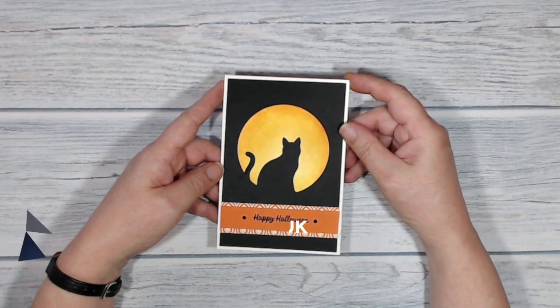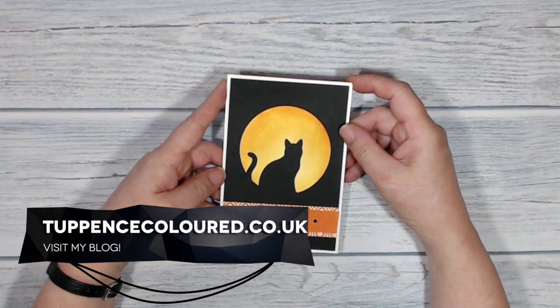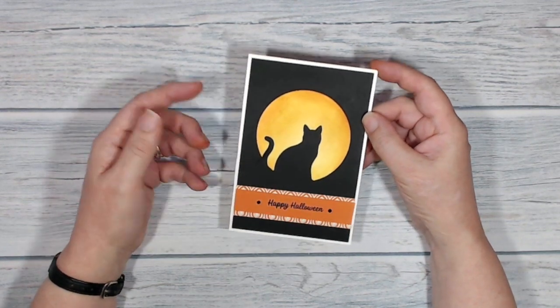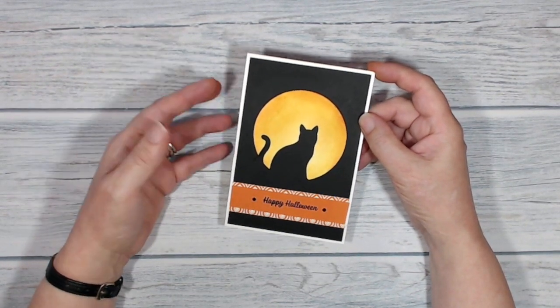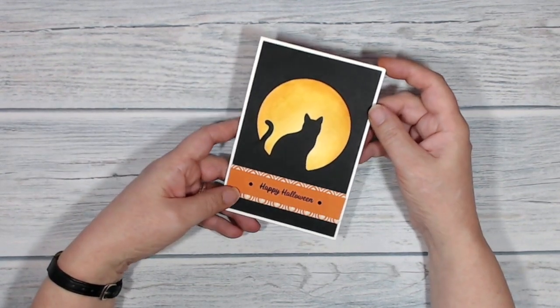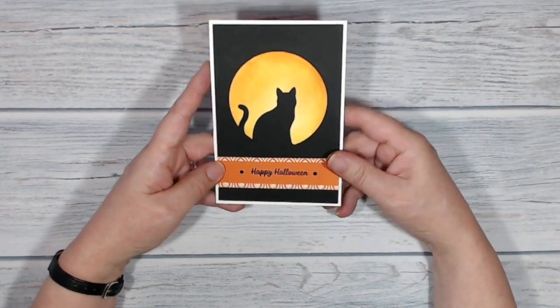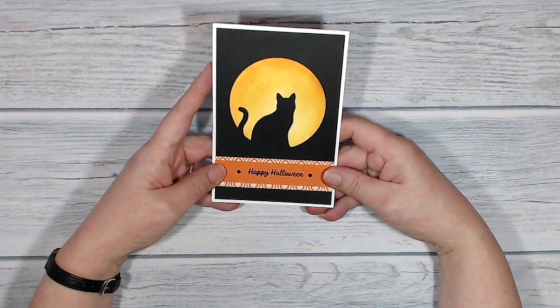Hi everybody, it's Ciaran here from tapascolor.co.uk and thank you very much for joining me today. This is the card that I've been making today. It's got my very favourite things on it — a cat and it's about Halloween, which is my favourite holiday of the year. I really love and enjoy Halloween.